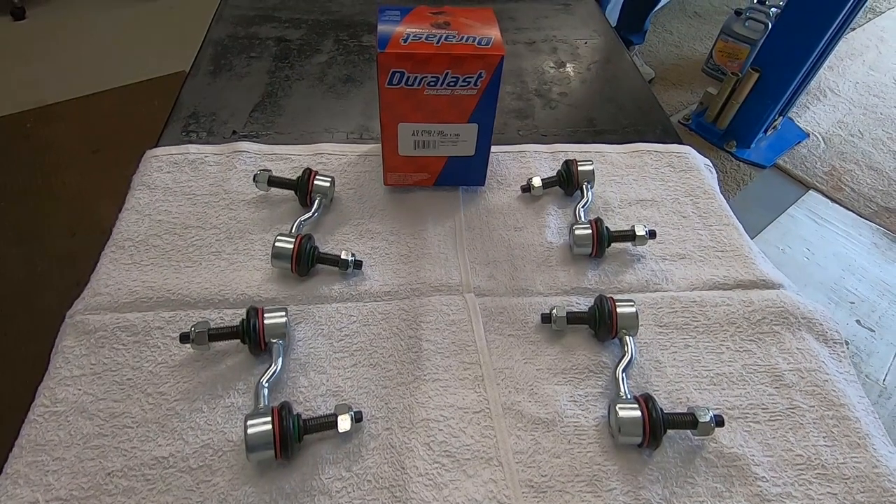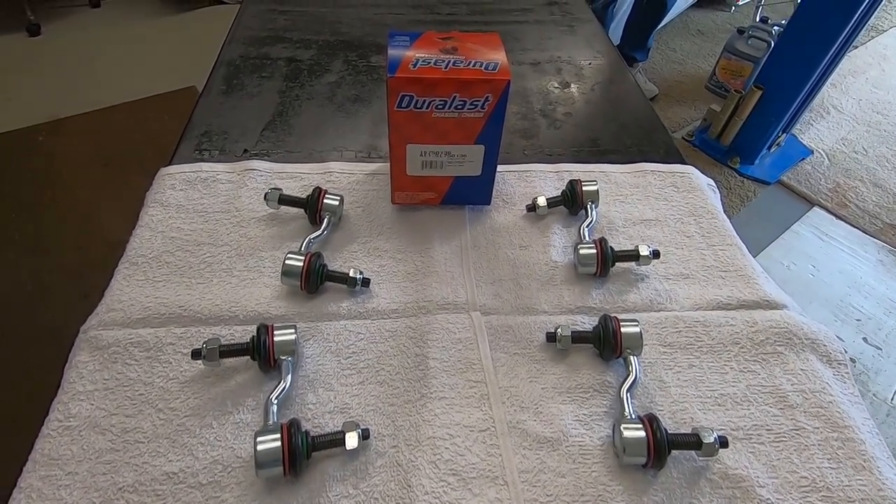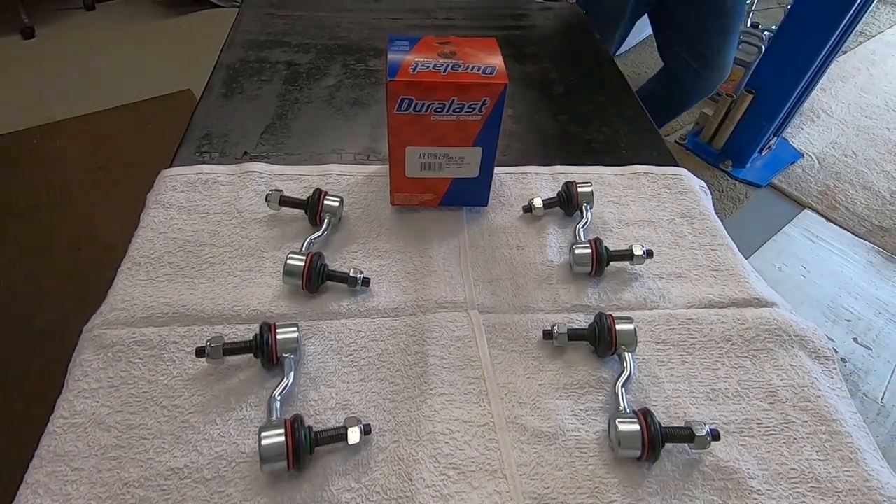This is what they look like, and now we're going to jump into the video and Terry's going to show you how to take these off and how to put them back on.